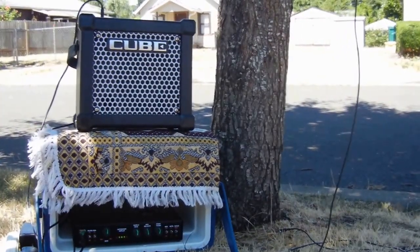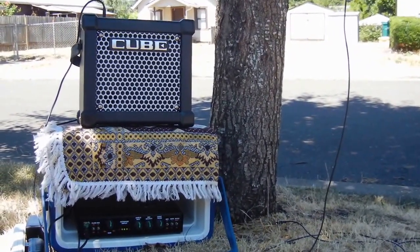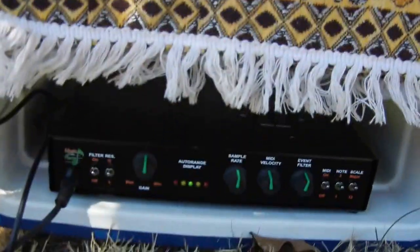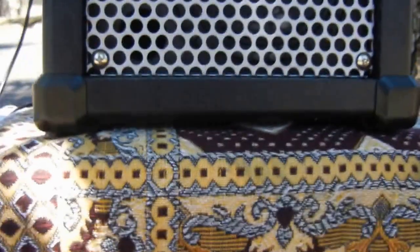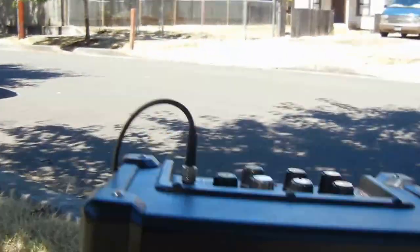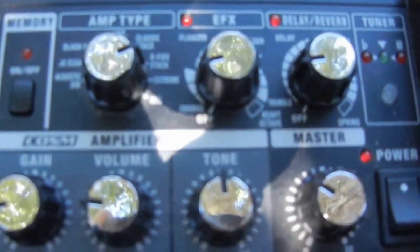This is my first video of a singing tree. I've got the singing plant machine right there. There's a rolling cube amp, and you can see the settings that I have on it.